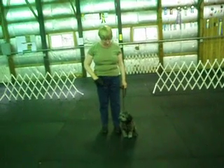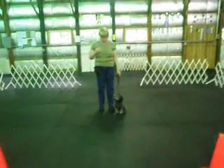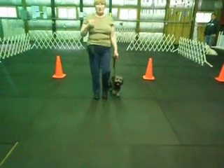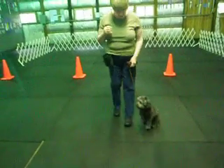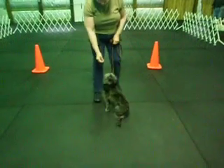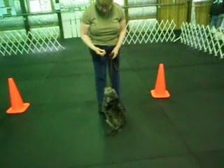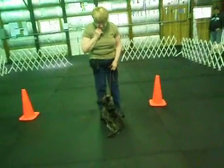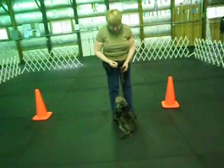Okay, now you can take out another piece of food if you want for the recall part of the exercise. Heel with her. Heel. Back up three steps. Call her to front. Here. Run, run, run — get her interest. Here. Sit. Watch. Under your chin, watch. Longer. Okay. Give her the food.